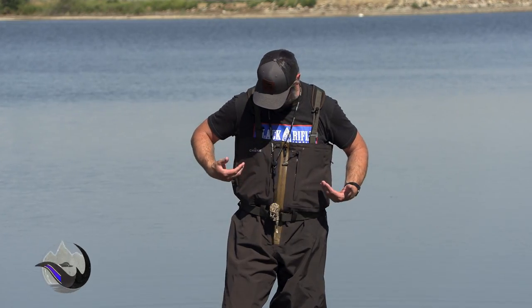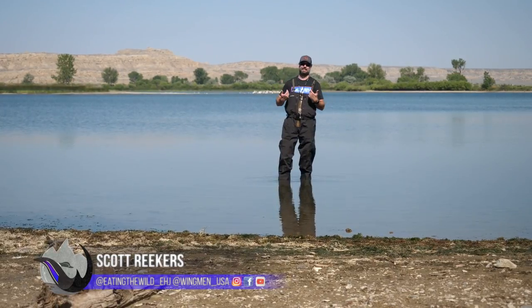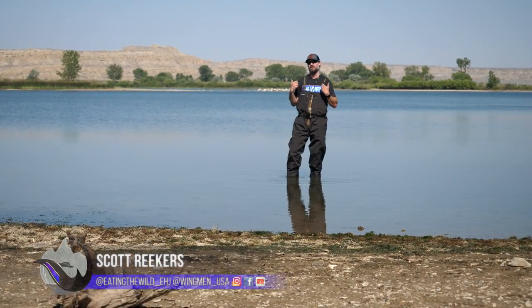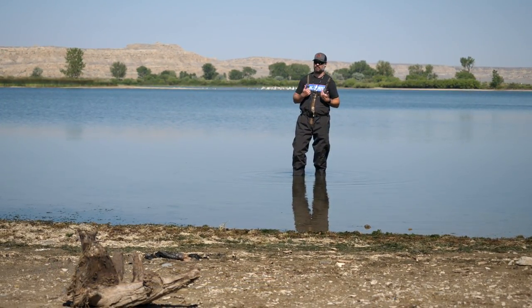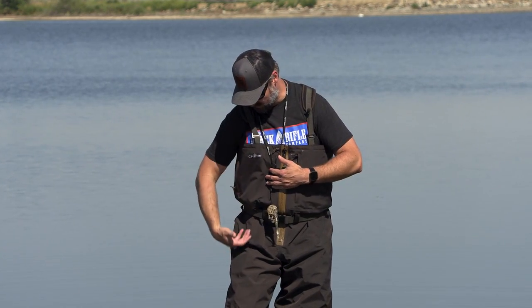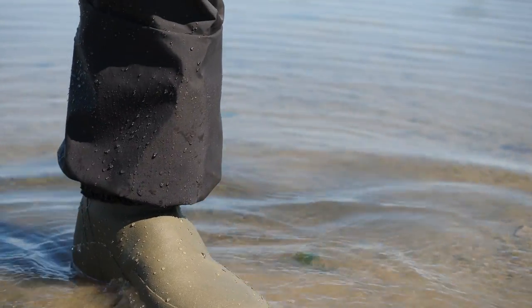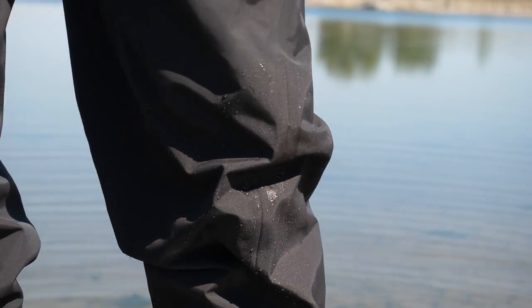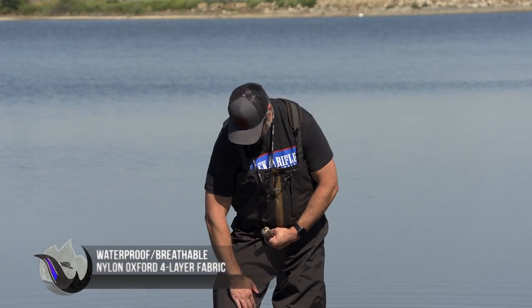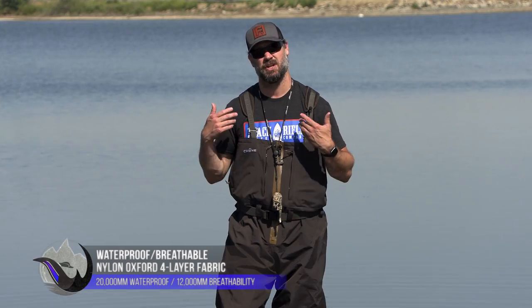Let's start off with what makes up the vast majority of the material on this wader. Right off the bat, there is plenty of play, plenty of material. I'm six foot five, about 235 pounds, and I've got the extra large tall, size 13 boot. The material they use is four layers — waterproof and breathable.